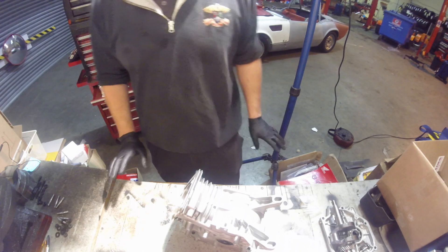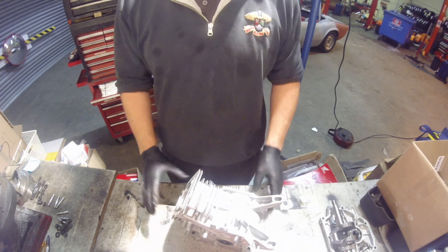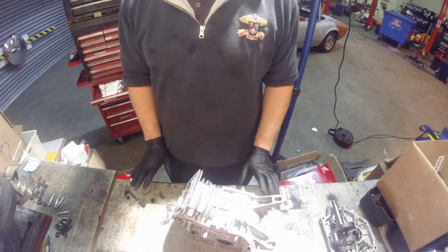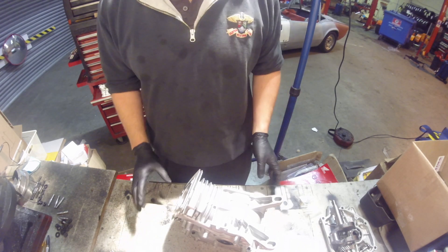Welcome back. It's been a while since we've posted a video, but we're going to show you a few things now that we've got our block stripped and we want to build it up.